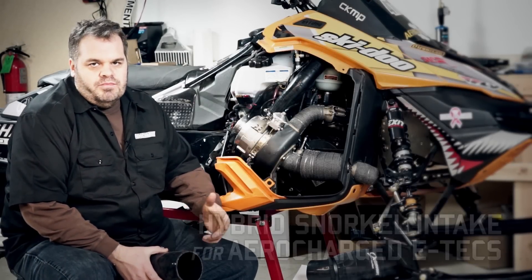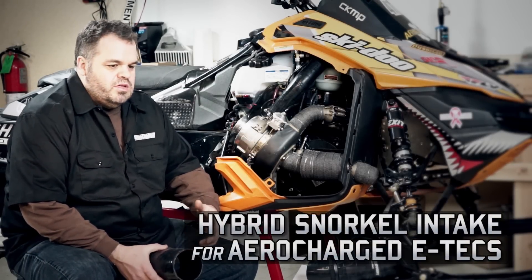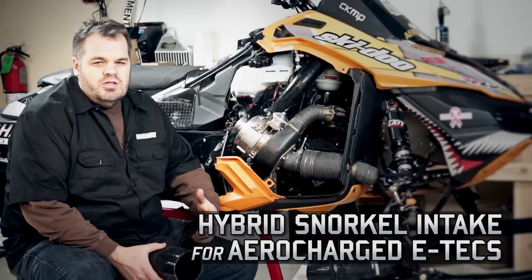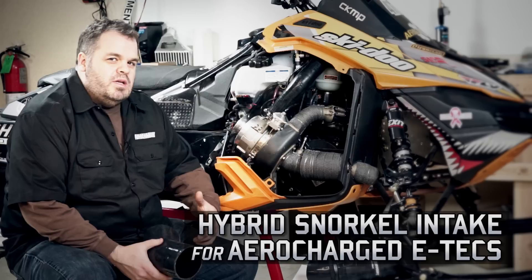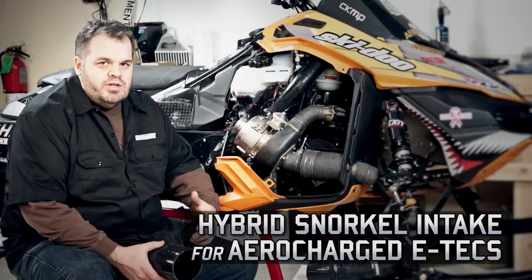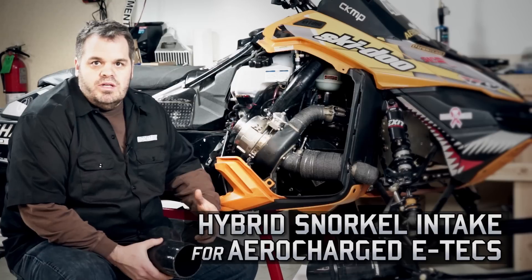We've gotten a lot of requests for cold air intakes. A lot of our competitors do it — it's something we're totally aware of and something we've tested. I'm going to explain how most people do it and why we went in a different direction from an engineering standpoint. There are reasons that we did what we did.